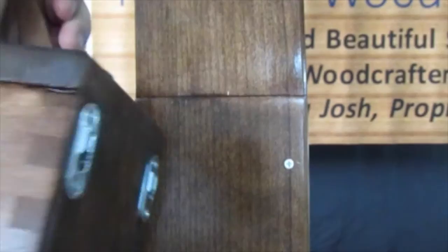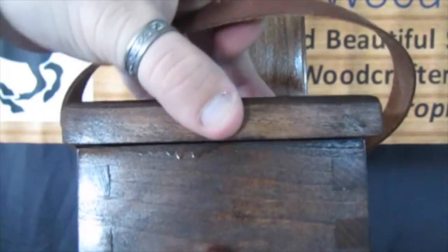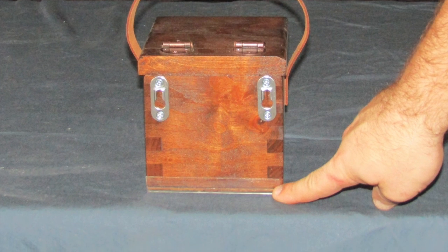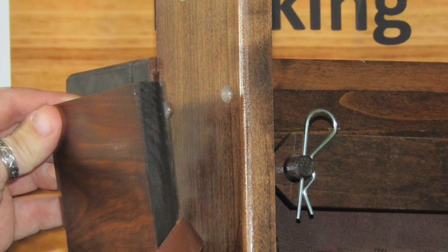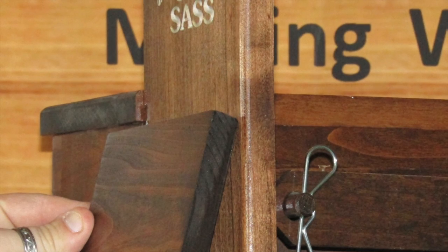The back side of the spent shell box has the keyhole screws that hold it in place and slide onto the cart, as well as a piece of clear corner guard to protect the cart from scratches when you take the box on or off. The lid never hits the cart, with the protection of two rubber bumpers on the cart.